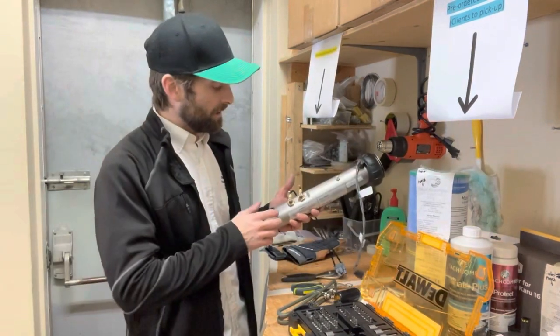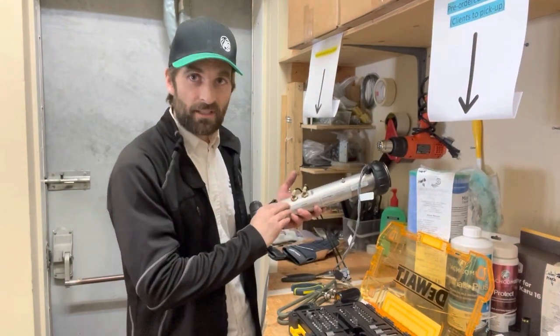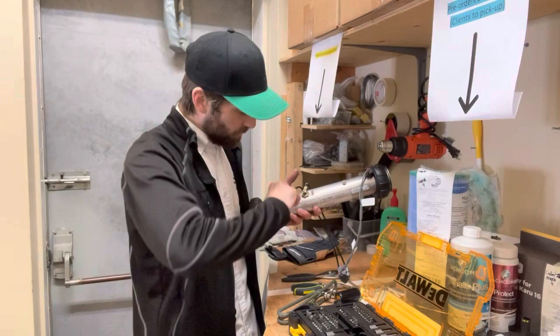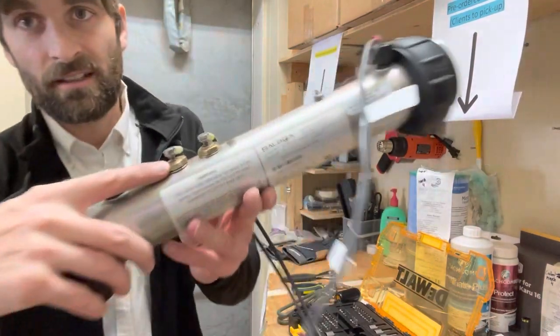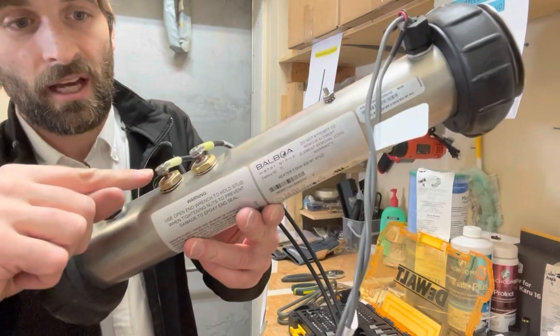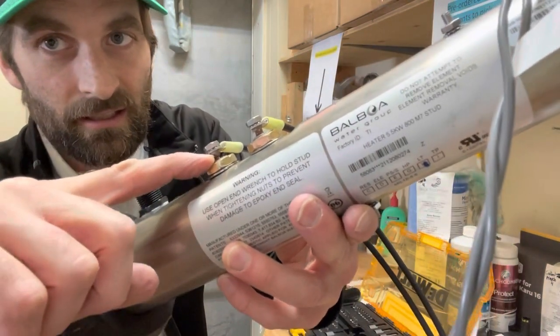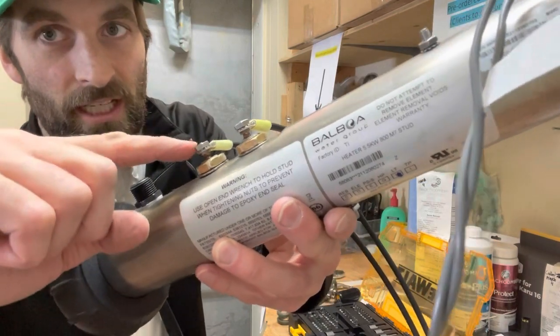Once the new element is in, you tighten up the nuts nice and snug. There is a seal between the element and the heater tube, so tightening those brass nuts is important — very tight. And remember to grab the little stud nut on the element as you're tightening your nuts at the top.